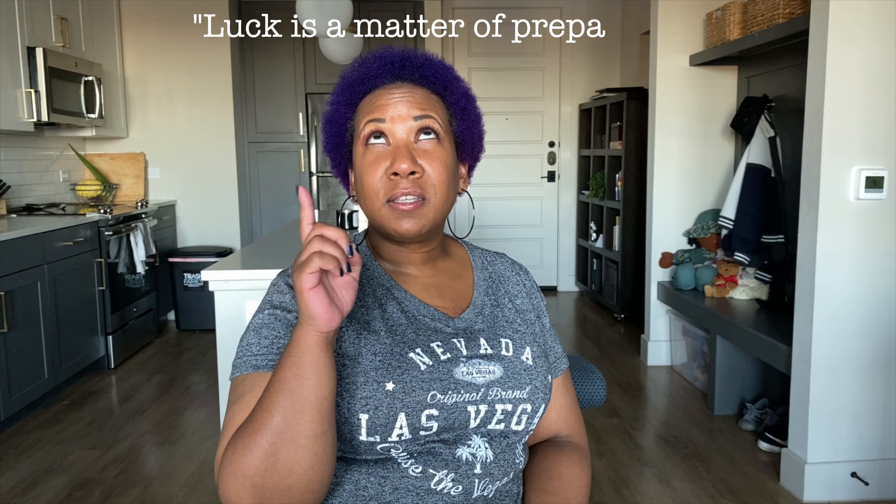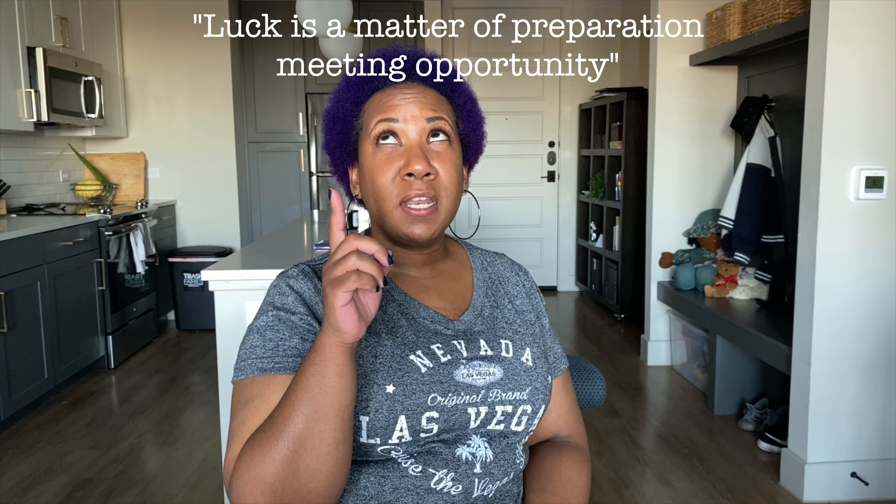Hey guys, this is Ebony and welcome back to my channel Quotes and Scribes where I share all things journaling. Today I am going to share my setup for March 2020 in my Hobonichi Cousin. This is going to be a lot more decorative than productive, but I promise if you stick around there is a journaling question of the day in relation to my quote for this month, which is: luck is a matter of preparation meeting opportunity.